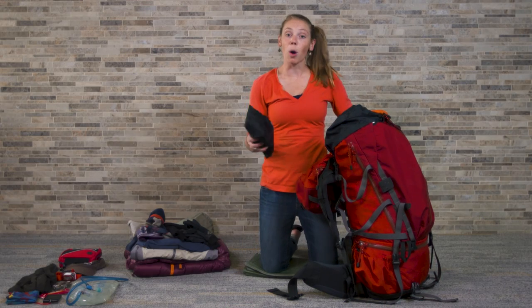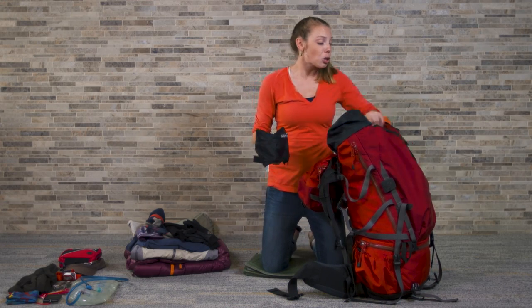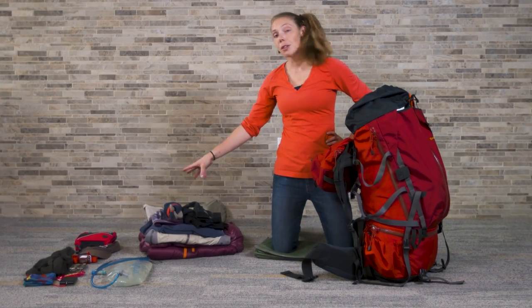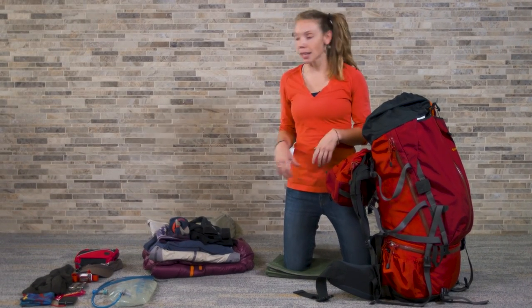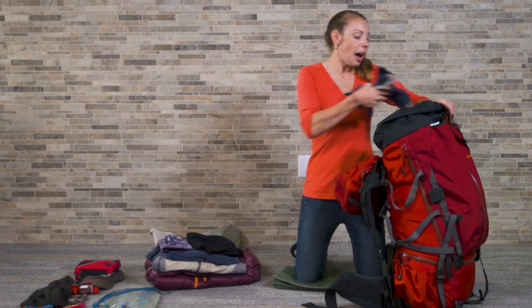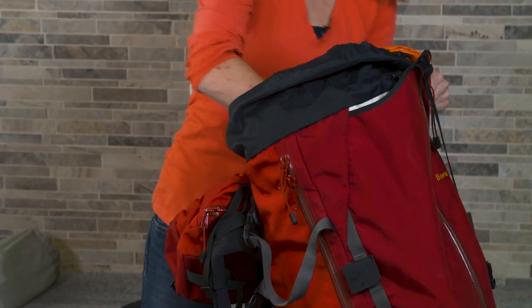Next up, I'm going to pack my water filter. This is something I might want accessible during the day, so I'm actually going to put it in my outside pouch. I left my clothes till last because they're soft, so they're easy to stuff down into those dead air spaces. I'll start with smaller items like gloves and socks, because they're easy to push all the way into the deep recesses of my pack.